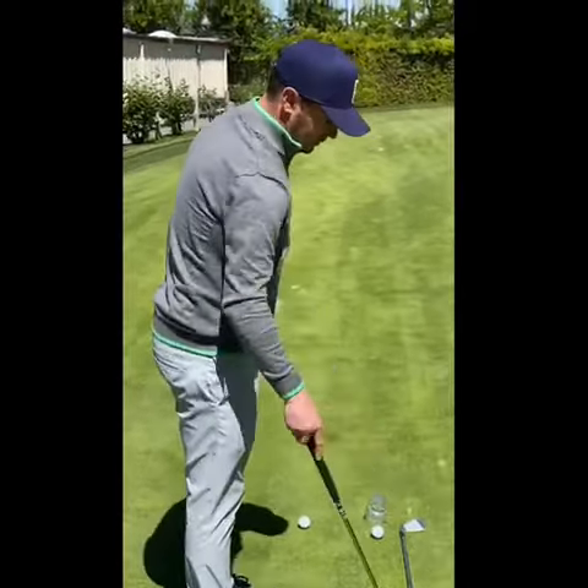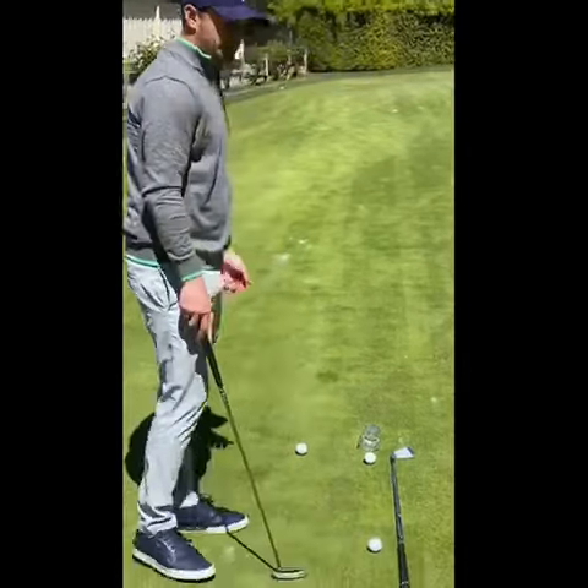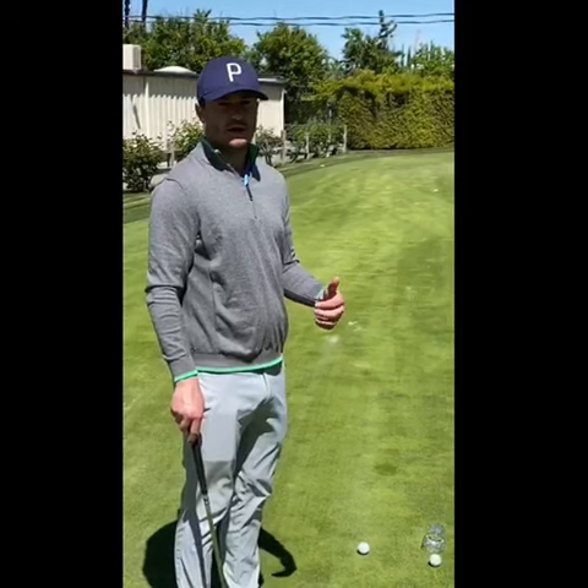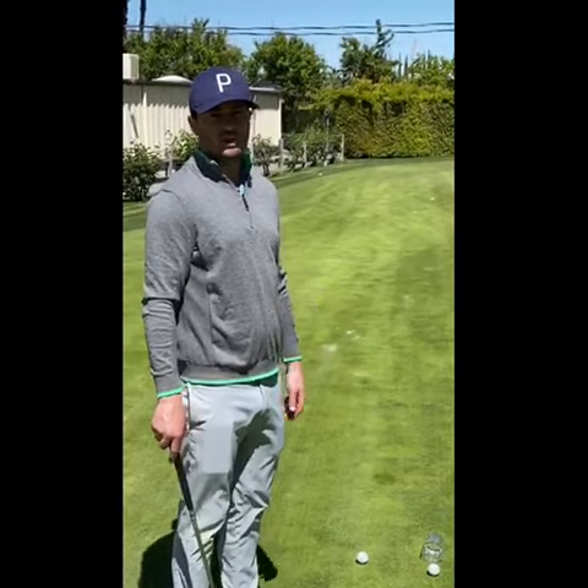If you do this just for a few minutes each day, I think you'll really see your ability to get those short putts started online improve, and you'll start to see a lot more putts go in.